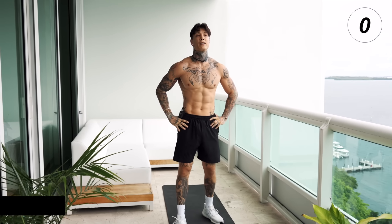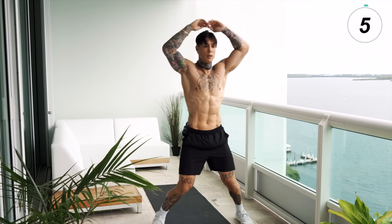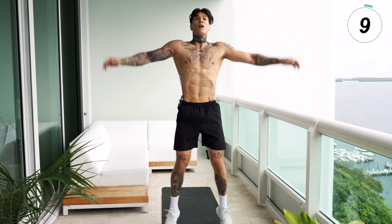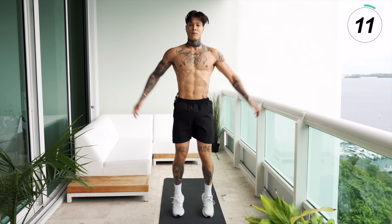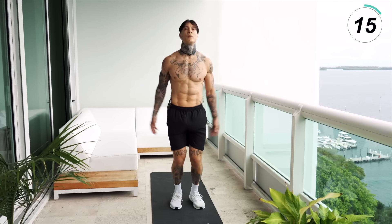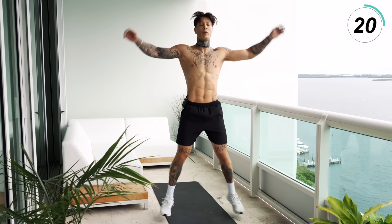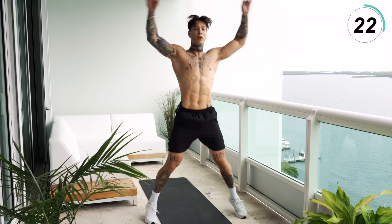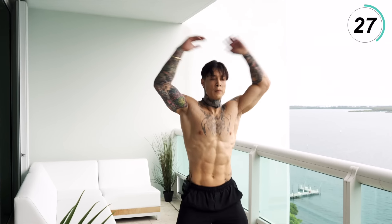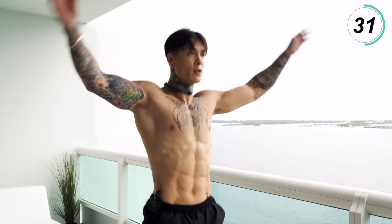All right, we're getting into jumping jacks. Go at your own pace. Squeeze your core. Be able to regulate your breathing — breathe in through your nose, out through your mouth. If you breathe too hard, you might gas yourself out.